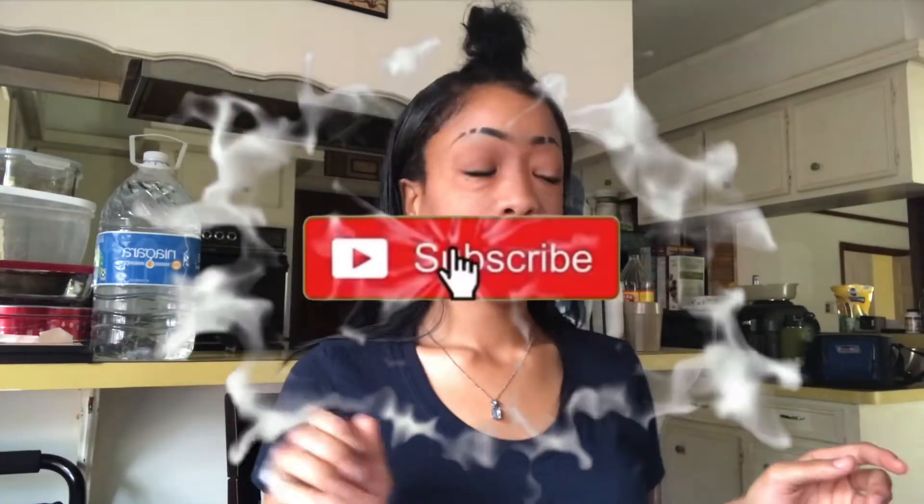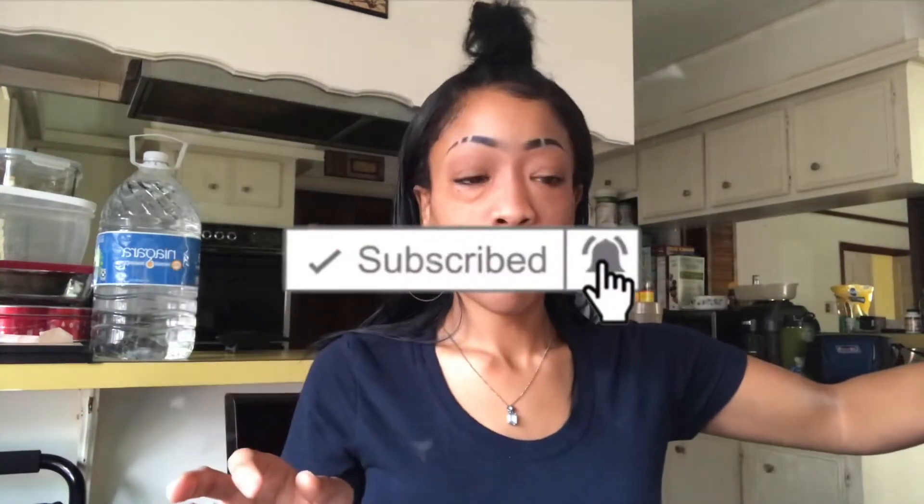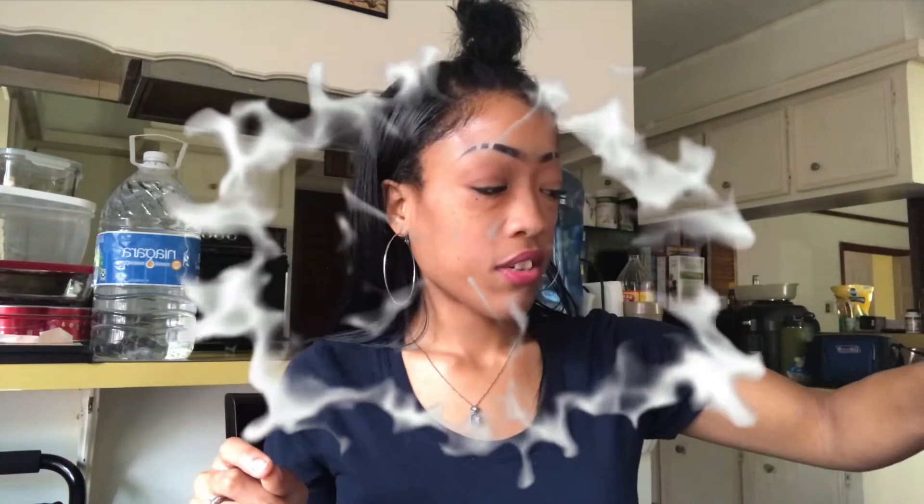Make sure you give this video a like, comment, subscribe, and hit that notification bell so you get notified every time I upload a new video. Follow me on Instagram — link on the screen and in the description down below. If you see me looking down, it's because I wrote everything down that you guys have been asking me about my channel.